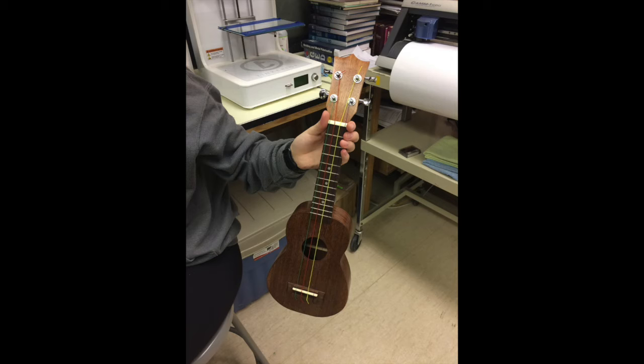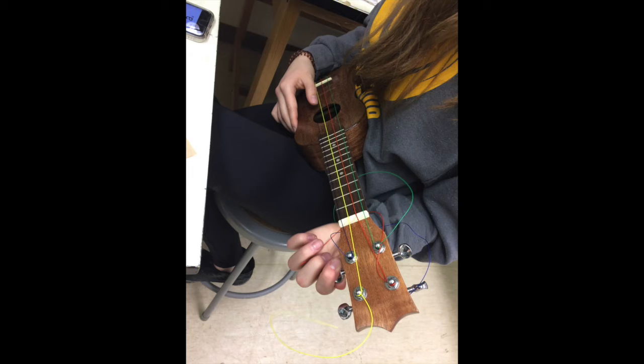Hey shop guys, here's a few pictures from the ukuleles we built here in Dawson. Jessica is a grade 12 student who's been building them — this will be her third year, and she's made five.